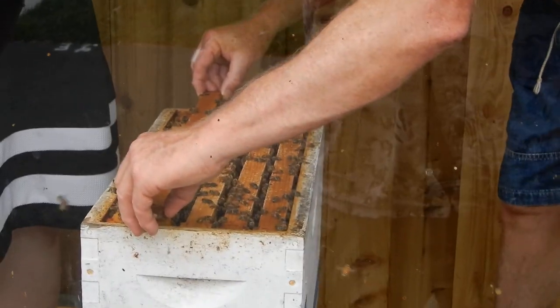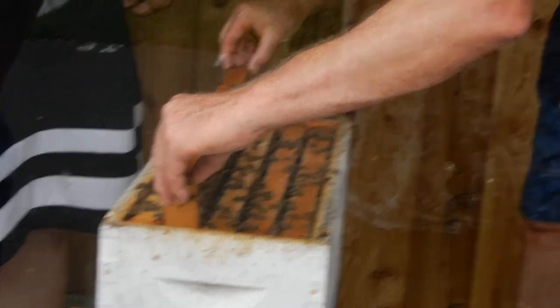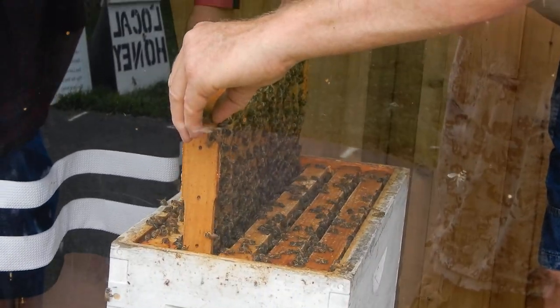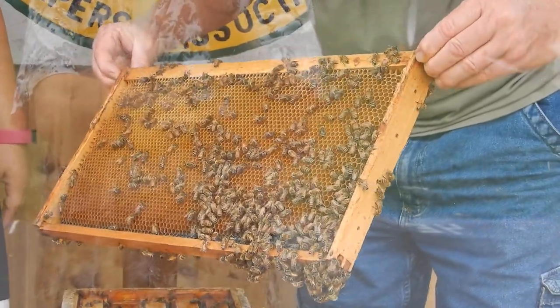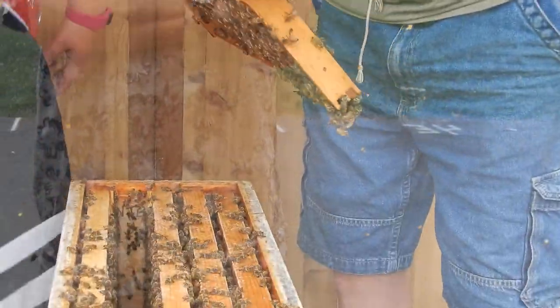When you're working with bees, you're very calm, very slow. We're not going to rush through. We need to make sure that when we put our fingers down, we're not pinching any bees, because if we pinch one, she'll sting us, and then the other bees will smell that stinger — that venom — and it'll alert them to sting us too.